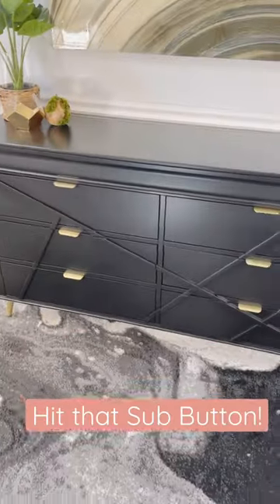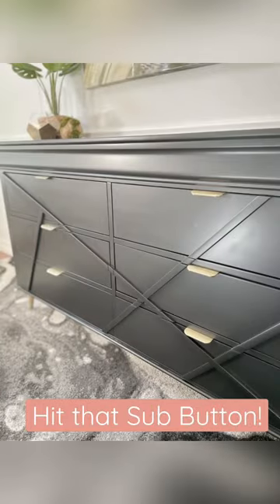a new, modern, not-so-loud dresser. Sometimes you just gotta pivot. What do you think of its new look? Let me know in the comments.